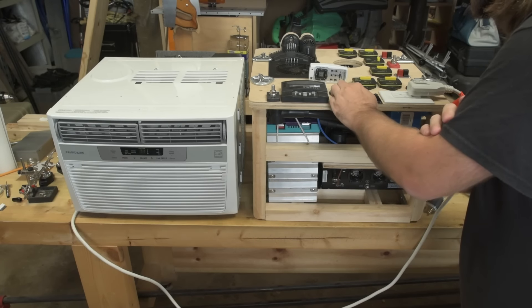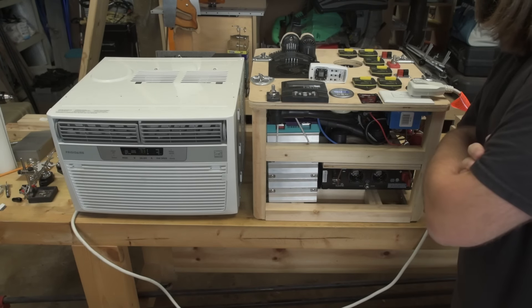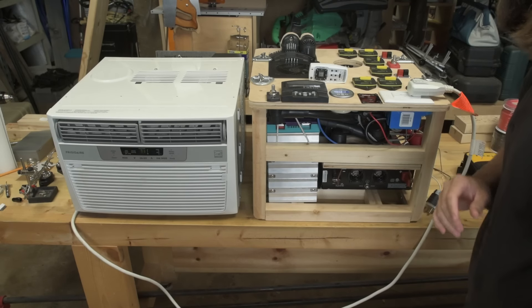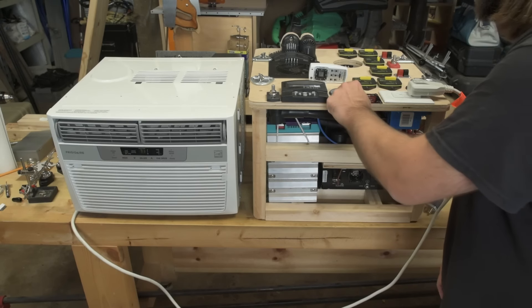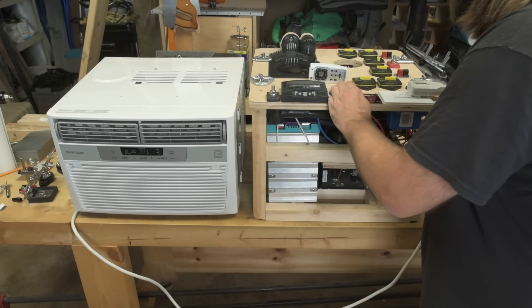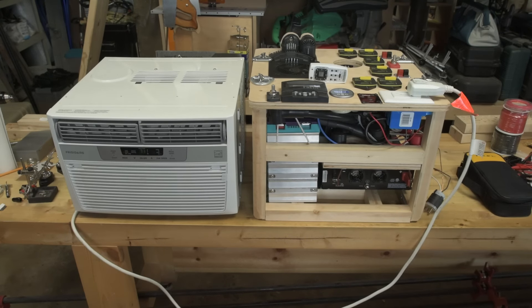Voltage of the system is 13.17 volts currently with a 118-watt load. Compressor is on — starts up just fine, no problems. We're pulling about 523 watts, 516 watts right now and the voltage has dropped down to 13 volts. 540 watts and it'll ramp up — I've seen it get as high as 800 watts down in Florida. We're down to 12.98 volts. I can actually run this air conditioner off of my Yamaha EF2000IS — I did that down in Florida and it works fine.